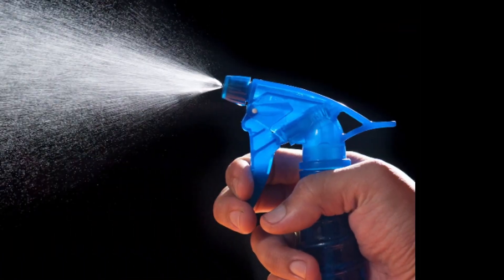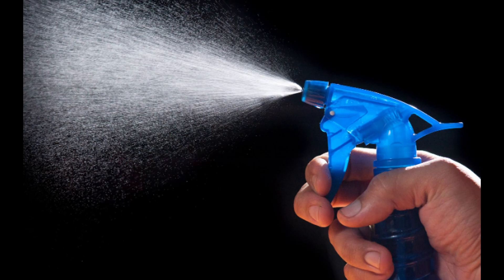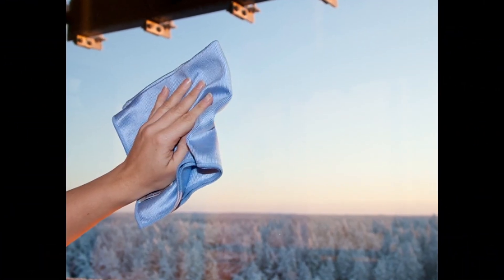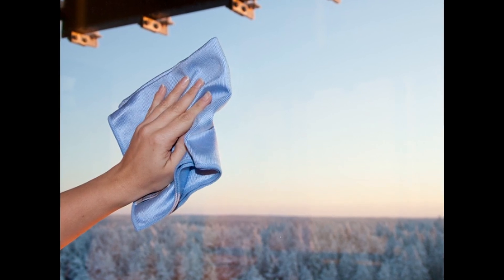If the windows are heavily soiled, clean them with water first to remove coarse dirt. Then spray the mixture onto the window and let it sit for a few minutes. Polish with a soft dry cloth.